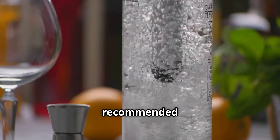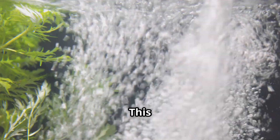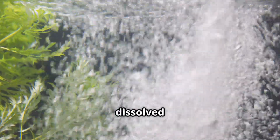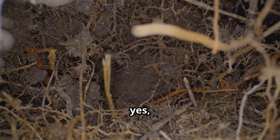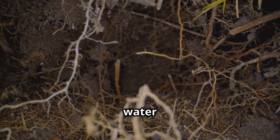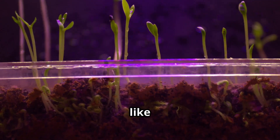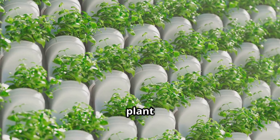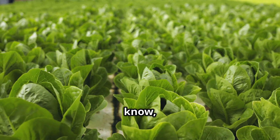To really unlock DWC's supercharged growth potential, an optional but highly recommended little aquarium air pump and air stone make a huge difference. The air stone sits at the bottom of your nutrient reservoir and bubbles away, infusing the water with dissolved oxygen. Plant roots need oxygen to breathe — yes, roots breathe — and super-oxygenated water helps them absorb nutrients much more efficiently, helping them grow like crazy. It's like giving your plants a healthy energy drink.